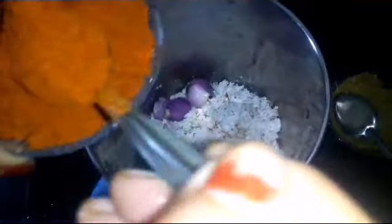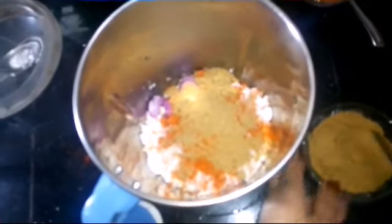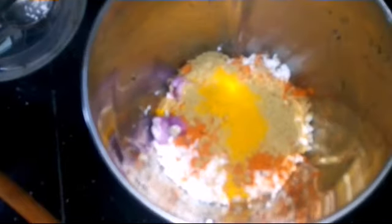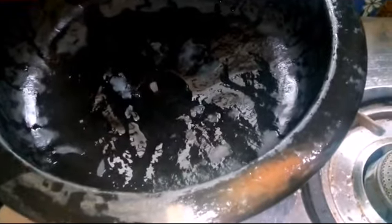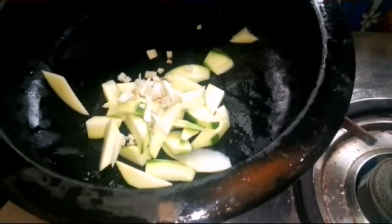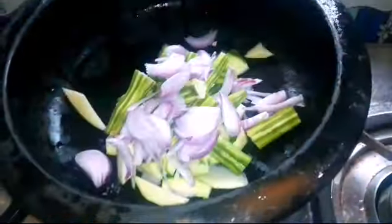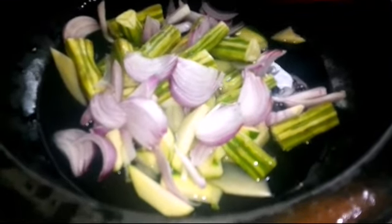Add 2 spoons of water, 1 spoon of water. Add 2 cups of water, 1 spoon of water, and add 1 cup of water.